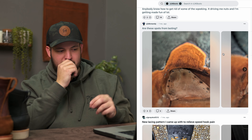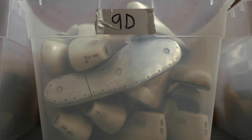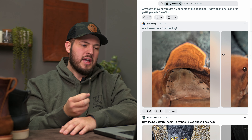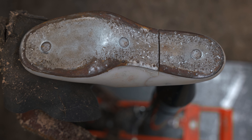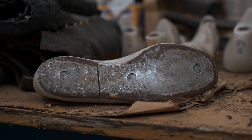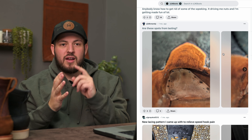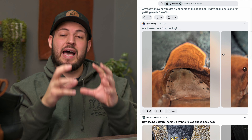Someone posted a picture asking: are these spots from lasting? You can see these black dots. Yes, those are spots from lasting. Our lasts have a metal plate on the bottom, and because we last our boots wet — not dry — which is the correct method so the leather molds and shapes over the last correctly, sometimes the moisture and that metal plate oxidize. The last has pins that keep the metal plate on there, and that metal pin leaves an oxidizing mark on the leather insole. It goes away with time, is not harmful to the boot or your socks, doesn't leave stains. It can look daunting, but it literally means your boots were made really well.